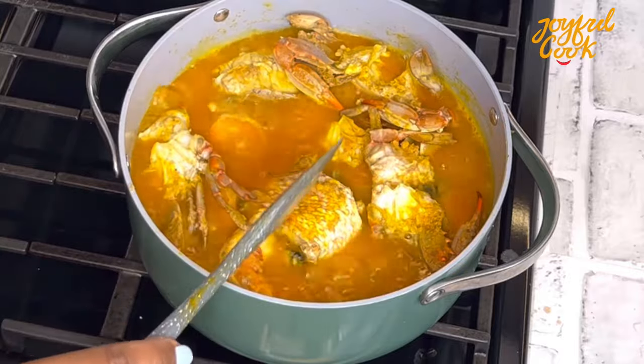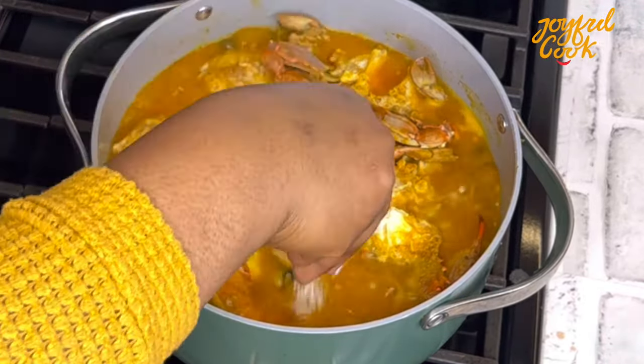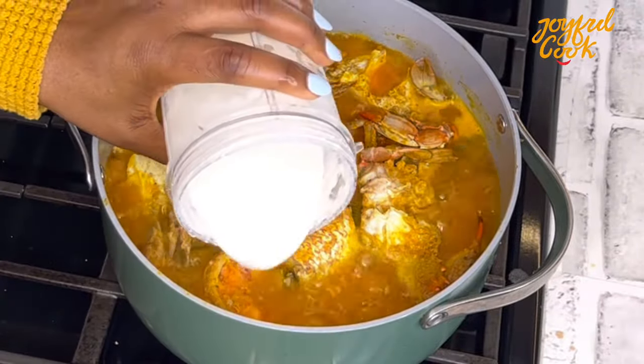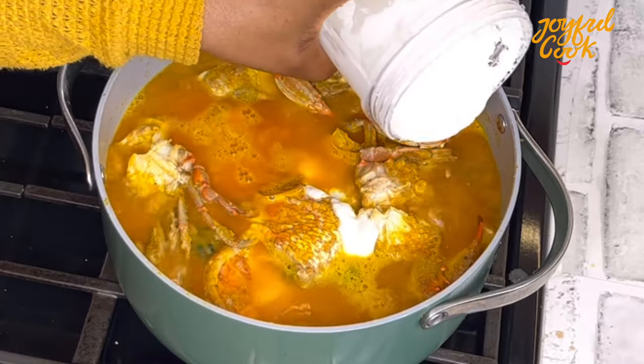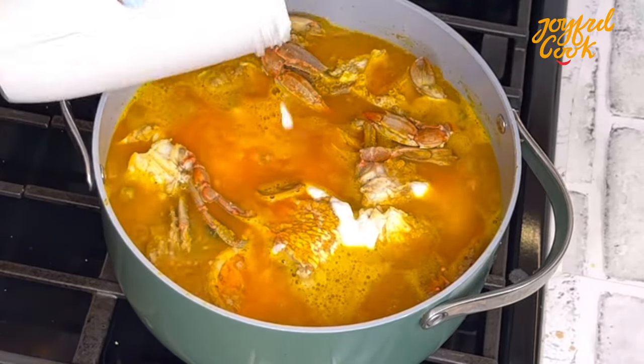It's been three minutes. I'm going to give this a gentle stir. I tasted it as well and adjusted with a bit more seasoning — you can also use salt if you prefer.